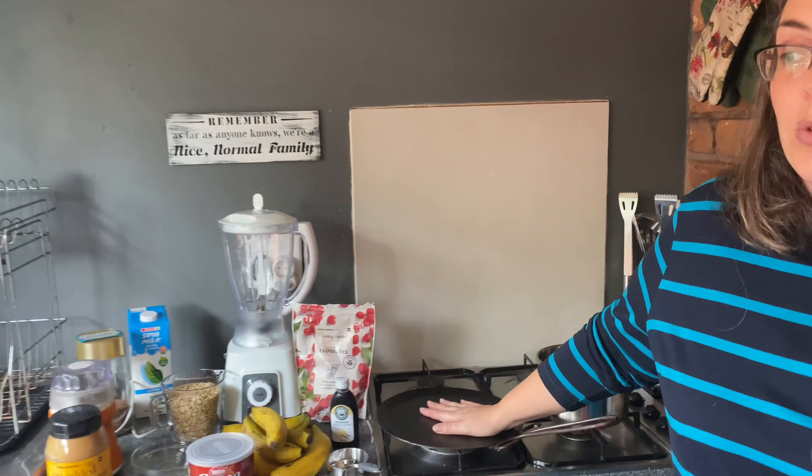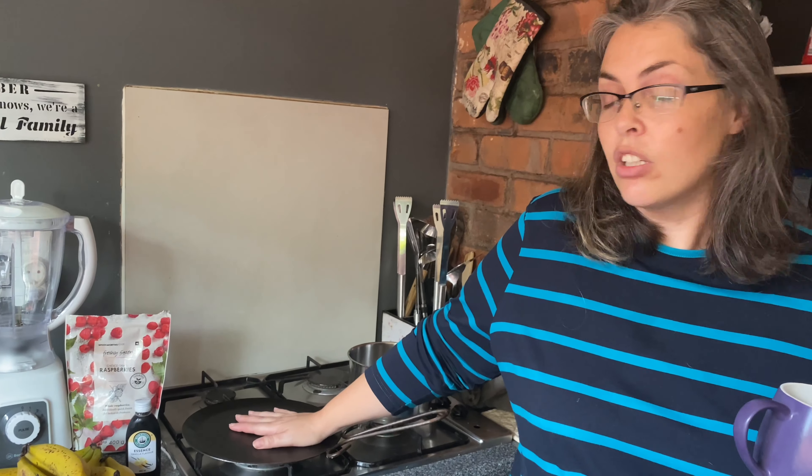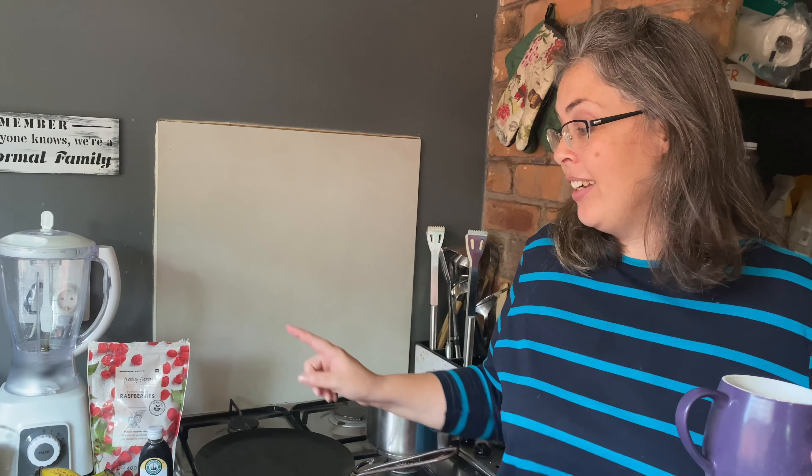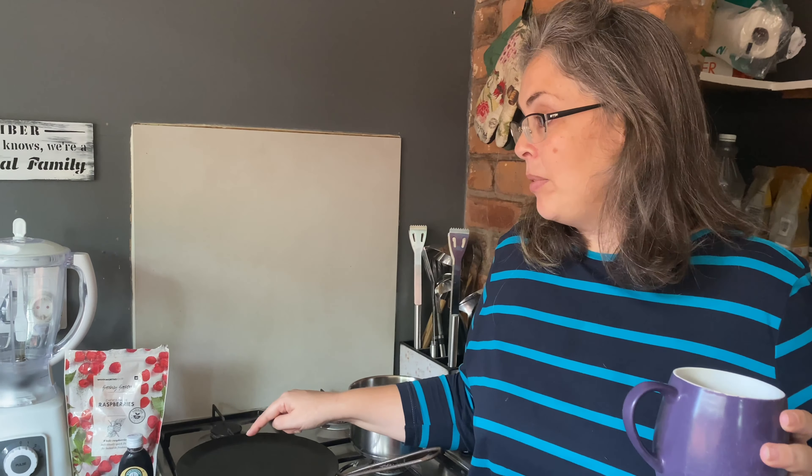I'm literally throwing this together and measuring as we go, so I will measure and then look back at the video to let you know exactly what I put in. I'm cooking on a cast iron pan, which is actually not a great idea — it's better to go for a nonstick. I'll link something below from Dr. Greger from nutritionfacts.org explaining why we shouldn't use cast iron pans and why some nonstick pans with aluminium are a bad idea. Once we can afford better cookware we'll get it, but for now we'll make do.